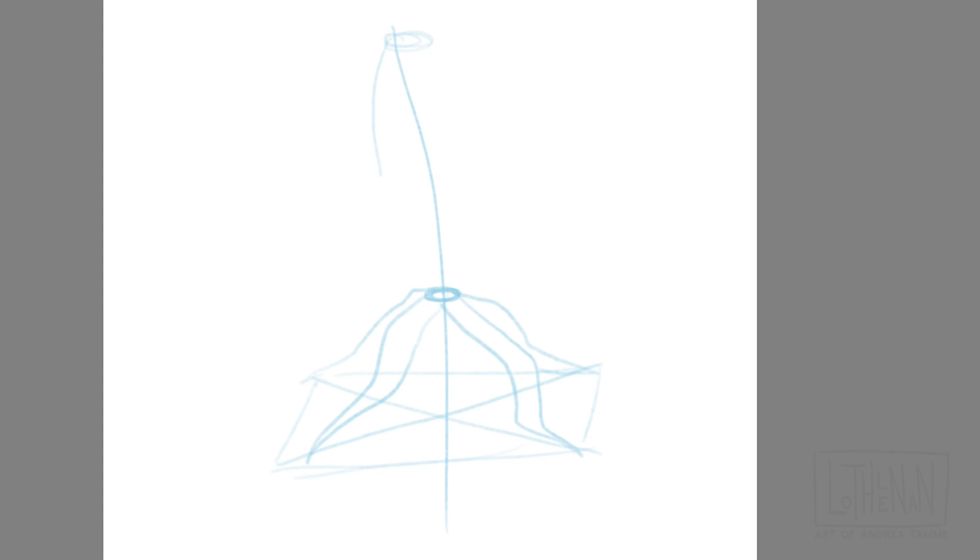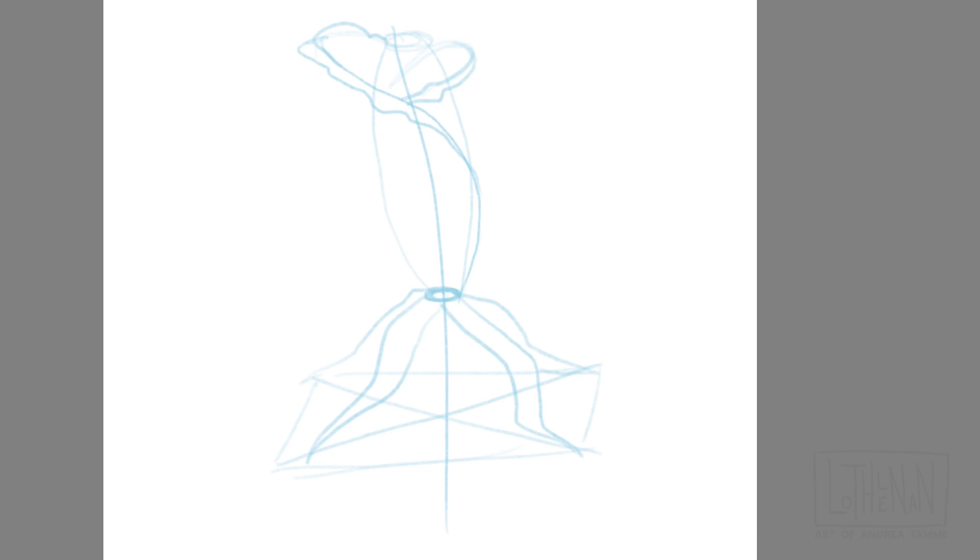In my opinion, the secret to drawing a rose that a lot of people overlook is that it comes from a stem. The rose stems from a stem, and actually it stems from a rosebud, which is why I'm drawing a rosebud first, and then I'm slowly going to be adding more volume to the blossom by adding more mature petals.